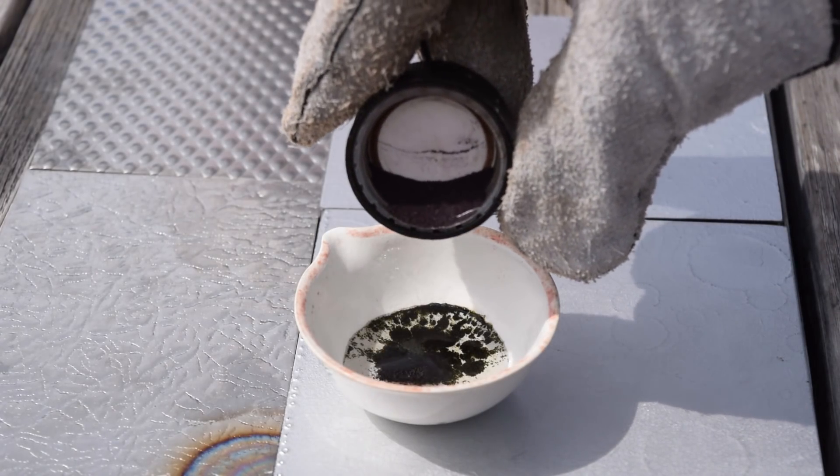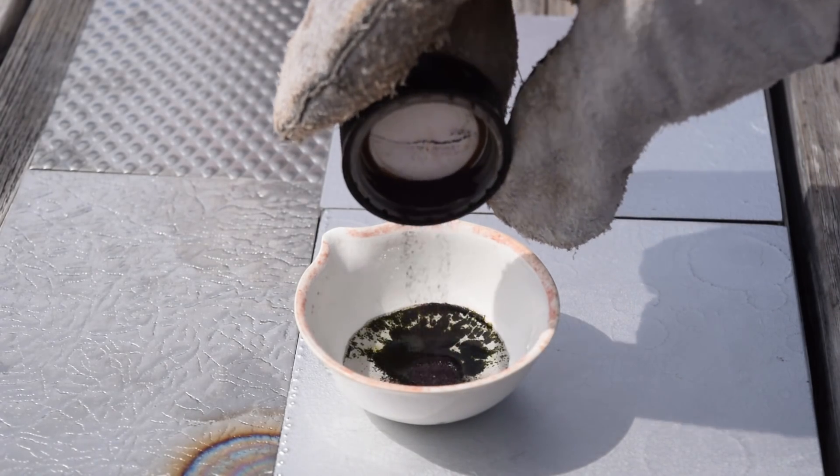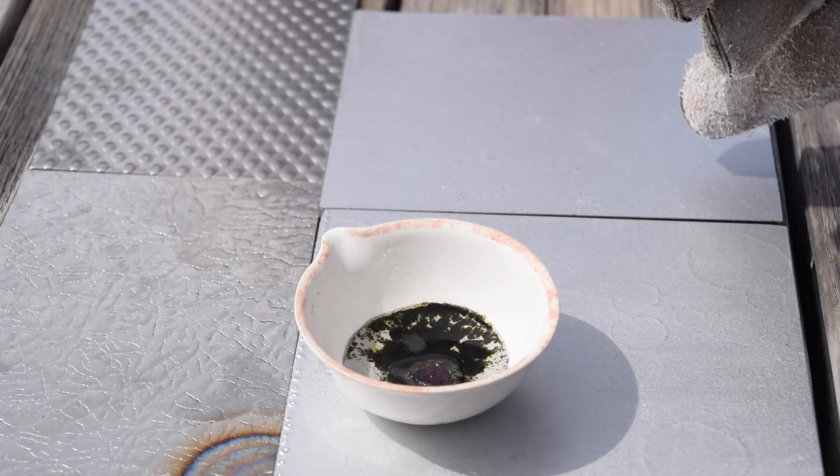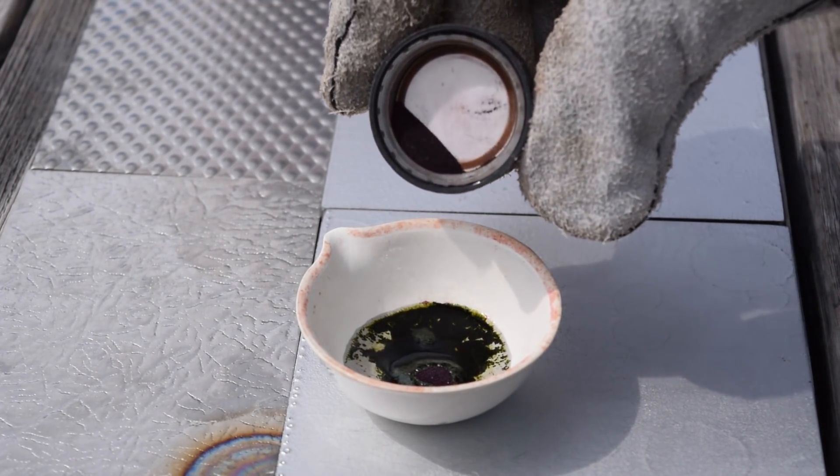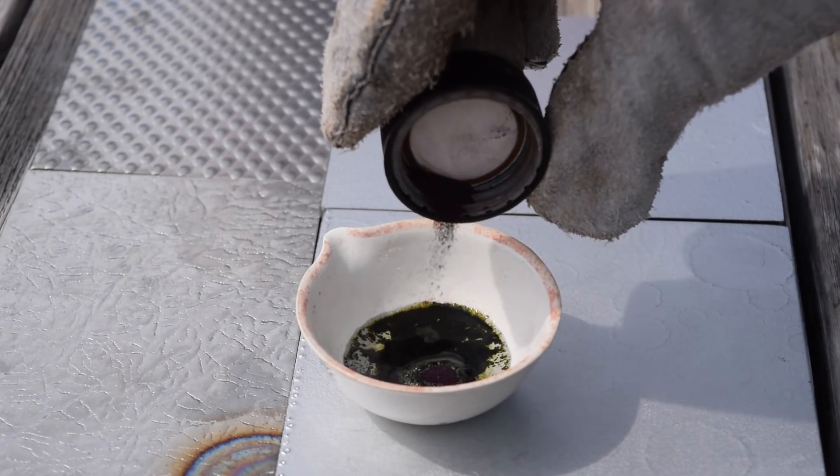That just reminded me I need to find something to stir this with. Just a little more permanganate — you can see that nice green color. I don't know how well you can see that on the camera, but it's definitely apparent to me. That should be good; we'll find something to mix that up with and get right to mixing stuff.